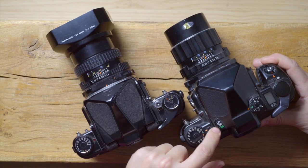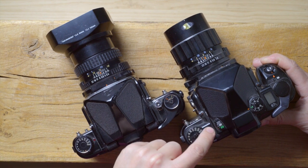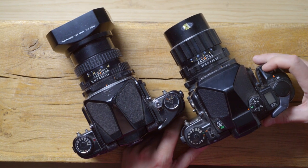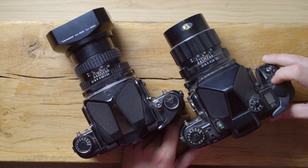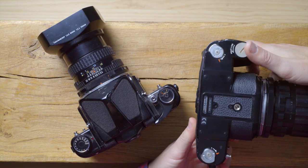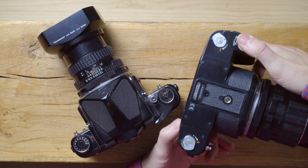With the Pentax 6x7 II, there are quite a few other things to consider. As you can see, this one has a broken selector for the AE prism, so you can't choose between spot metering, center metering, and matrix metering. You want to check that the ISO works and that it turns on and off. It does have multiple exposures — you can do that. You couldn't do multiple exposure with the old version unless it was a factory change, which had a little thing on the side. You want to check the batteries — these batteries are different and it does use two batteries.